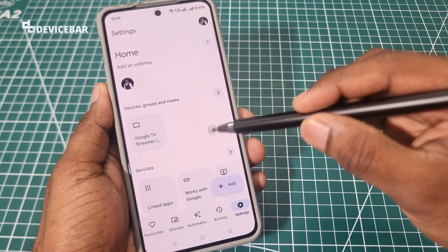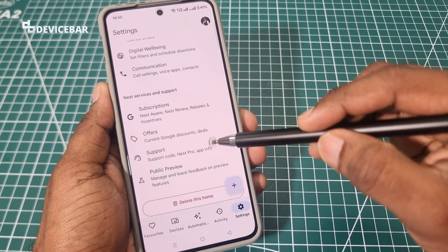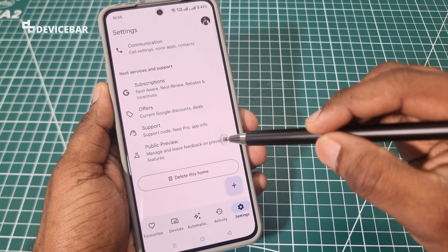And on this page, we have to scroll down till the end and we will have Nest Services and Support. And in this section, we have Public Preview, which says manage and leave feedback on preview features.